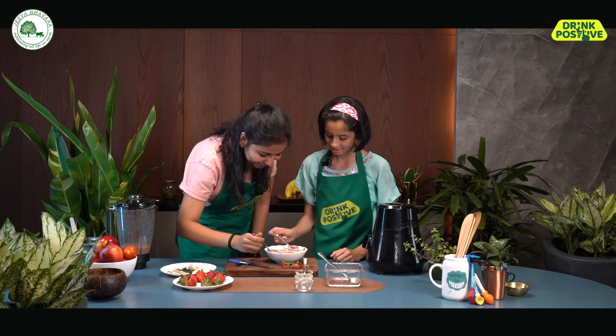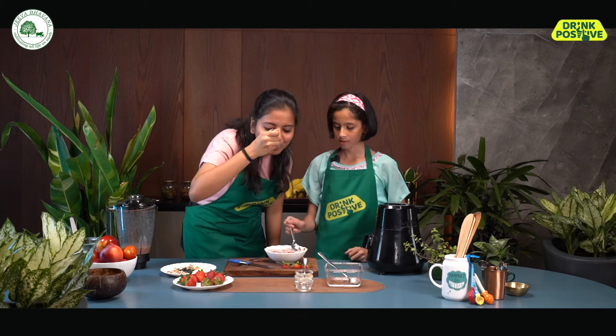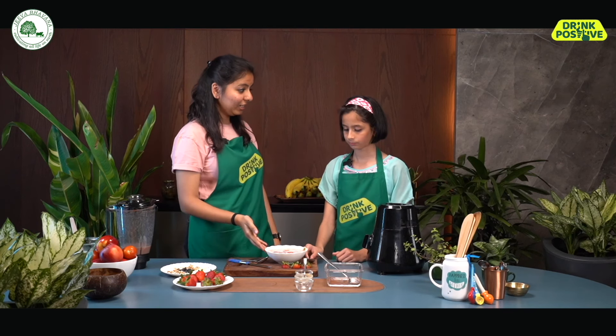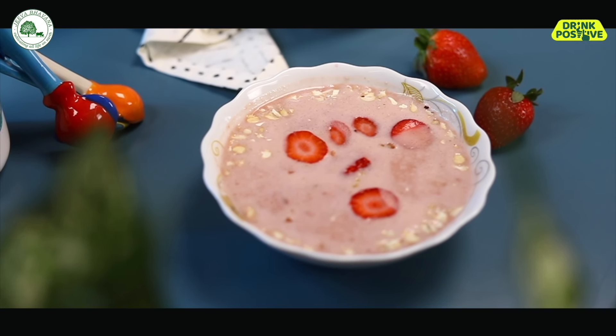Let's dig in. Wow, this is actually nice! And do you know, this is not just tasty, but also better for the environment. Can you guess why? No? Let me tell you. So we used some plant-based milk instead of cow milk or dairy milk. Dairy milk requires a lot of water — for one litre of dairy milk, we require more than 1000 litres of water. But for oat milk, we just require 50 litres of water. So for this recipe, we just used 12 litres of water to make a strawberry smoothie bowl. But if we would have used dairy milk, we would have required more than 200 litres of water.